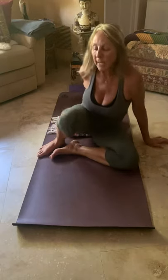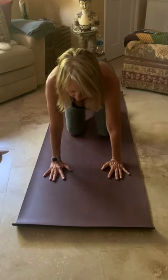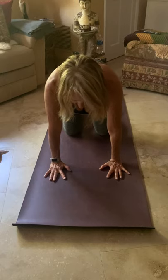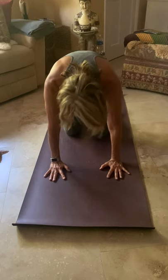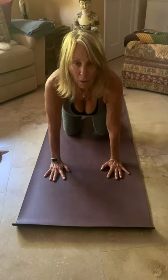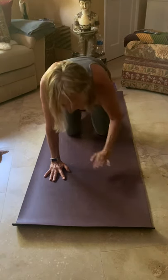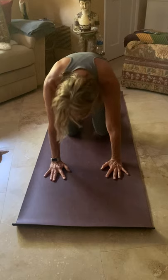Slowly release, come all the way up, and let's come onto our hands and knees. Exhale, press down into your fingers, draw the crown of your head forward and your sit bones back. Take a nice deep inhale, and exhale — cat pose. Inhale — cow pose. Exhale, cat. Inhale, cow. Exhale, cat.